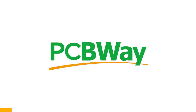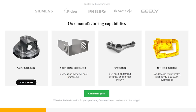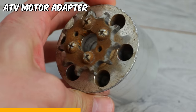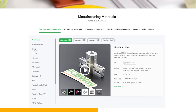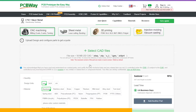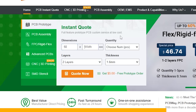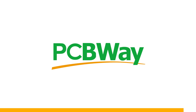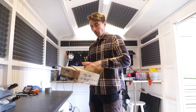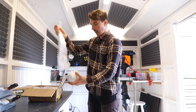Thank you PCBWave for sponsoring this video. The new metal adapter turned out great. It's very valuable having a company that offers CNC machining, 3D printing, sheet metal fabrication, and injection molding. Their online manufacturing service lets you choose exactly how and in what material your part is made. Since the part would be near water, I checked the stainless steel option to fight rust. They also have an instant quote feature for custom PCBs — try it at PCBWave.com. The plastic 3D printed adapter joining the motor and shaft needed to be replaced with metal, and PCBWave made one in stainless steel.